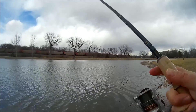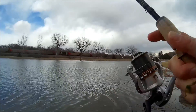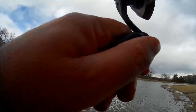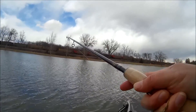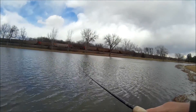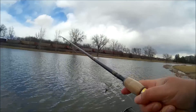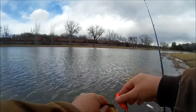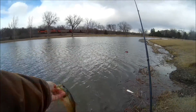Still throwing the lipless crankbait — it continues to produce day after day. A lot of the local lakes are having algae blooms, and this lake's no exception. A lot of algae along the bank is making it harder and harder to fish these lipless crankbaits. But I hooked up with another fish here and this one again does not feel very big. Another bass on the season — third bass of the day, just another little guy.